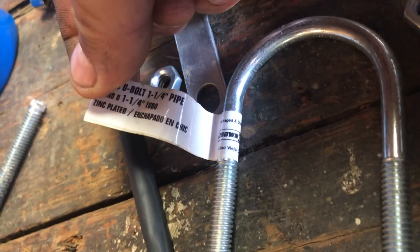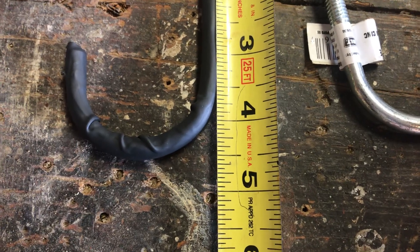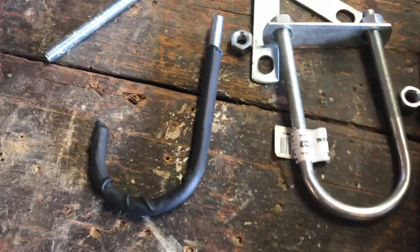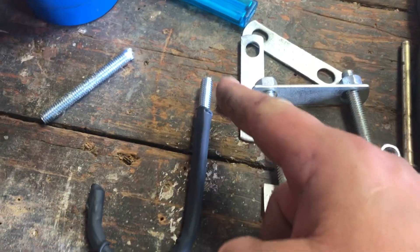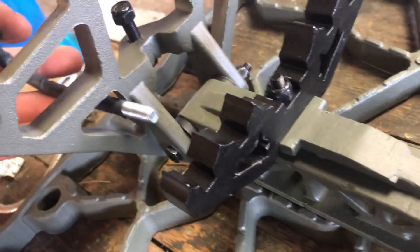This is an inch-and-a-quarter pipe u-bolt. The length on it is about four and three-quarter to five inches — a five-inch by inch-and-a-quarter u-bolt. I went ahead and cut it down with my cutters.